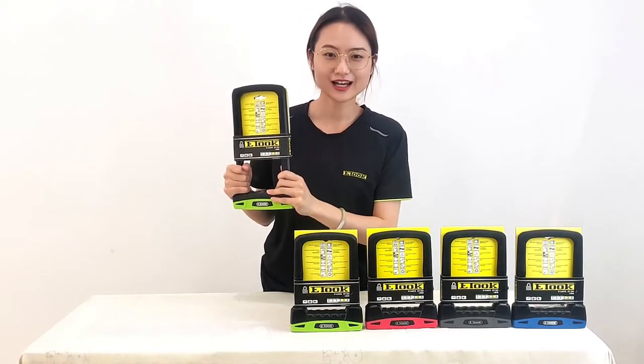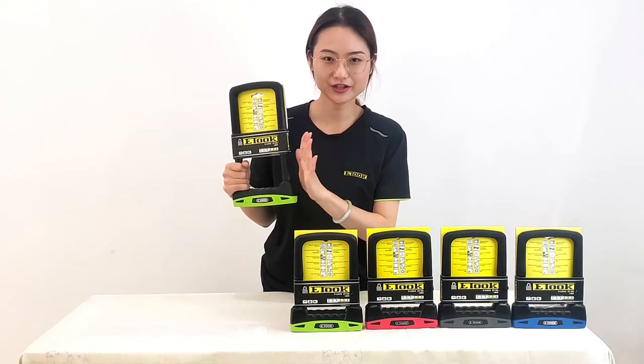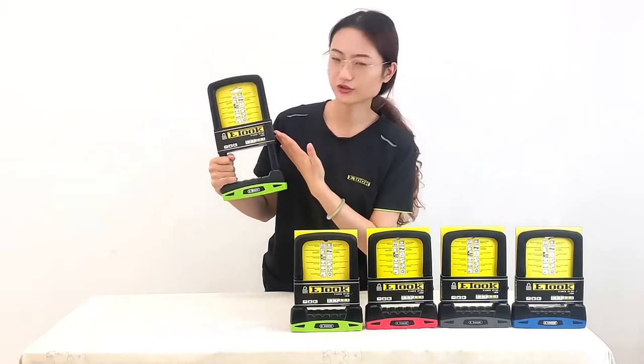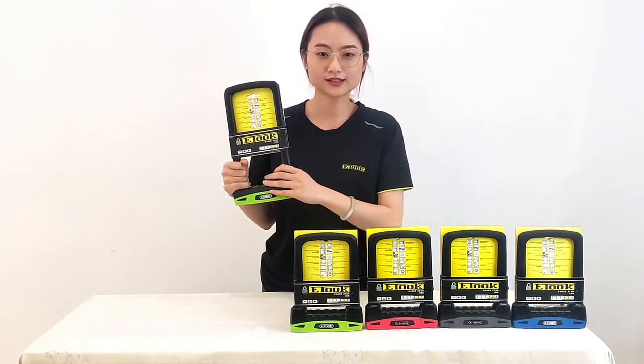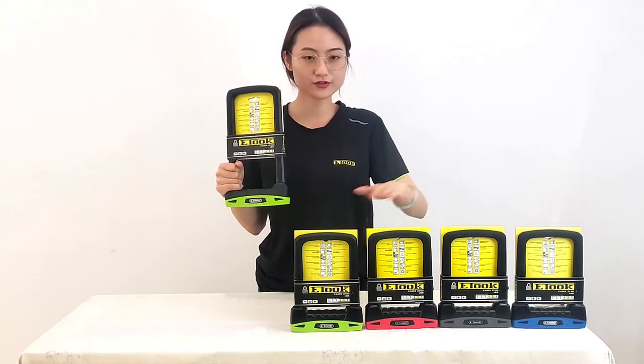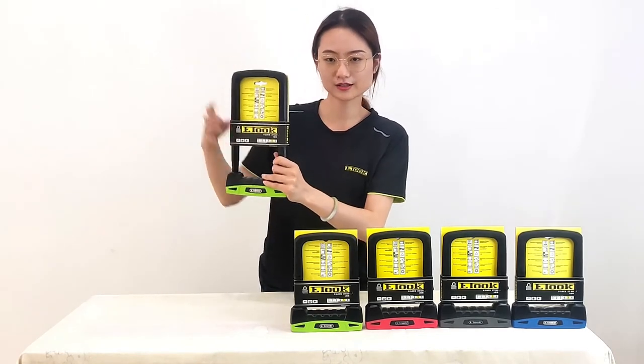Hello everyone. Today I would like to introduce the highest security level of our U-lock for you — the ET500. As you can see here, we have four different colors, and in my hand is a large size.